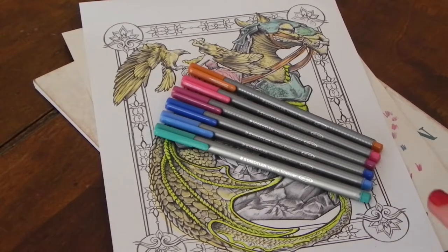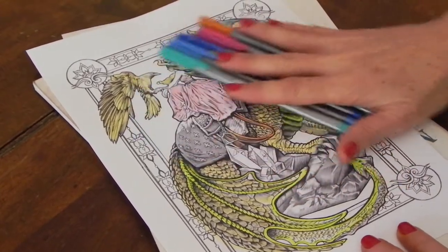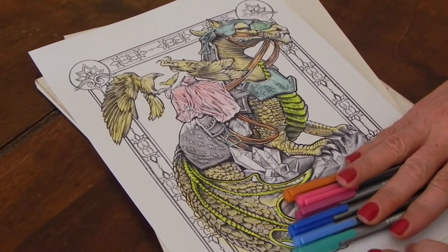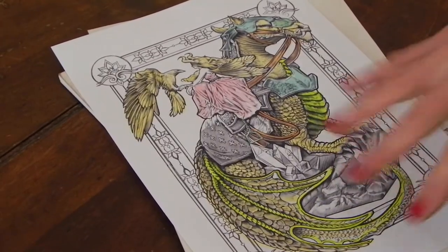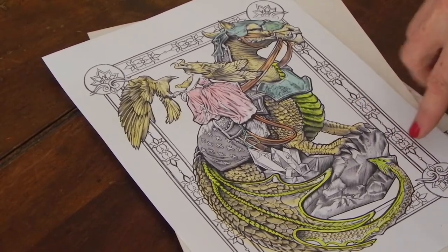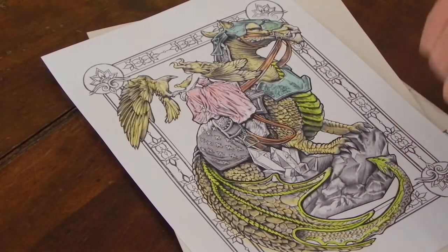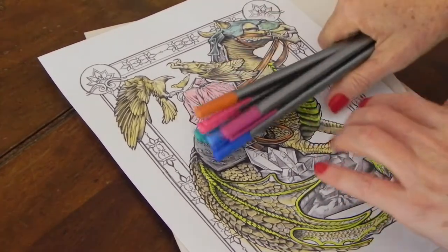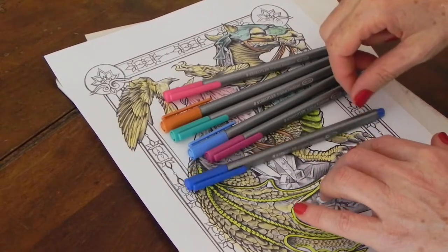Hi everyone, welcome back. This is the second video in our 'Color My Sketchbook Dragons' tutorial. We started off with the first phase, which was using markers to lay down our base color, and the second step we're going to do is outlining. I've grabbed a handful of Staedtler Triplus fine liners — I've tried loads of different fine liners and these ones are definitely my favorite.